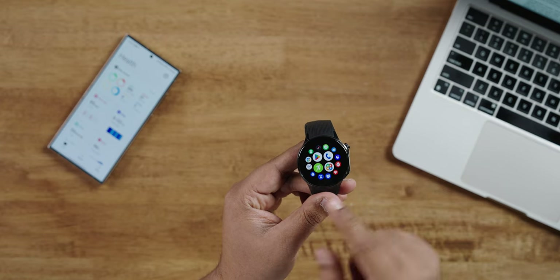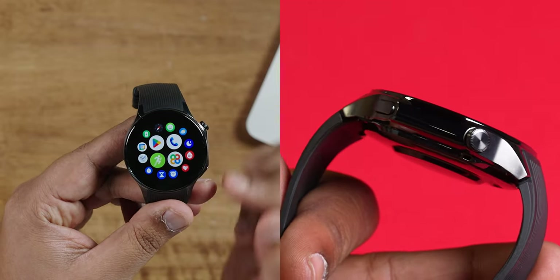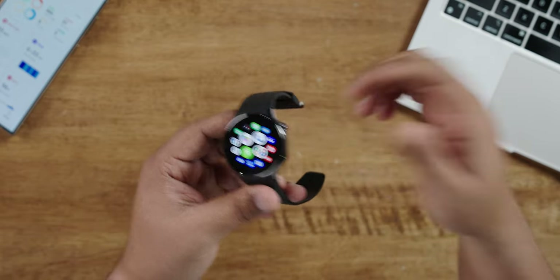The watch has a round dial and on one side there's a handle-like design — on top of that is a button and at the bottom is another button. The top button looks like it might be a crown because it rotates, but there's no functionality to that rotation. The button at the bottom is a multifunction, customizable button. I'll talk about the customization options for both buttons when I get to the software section.